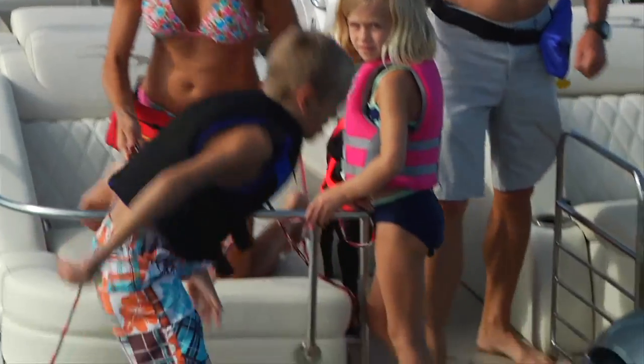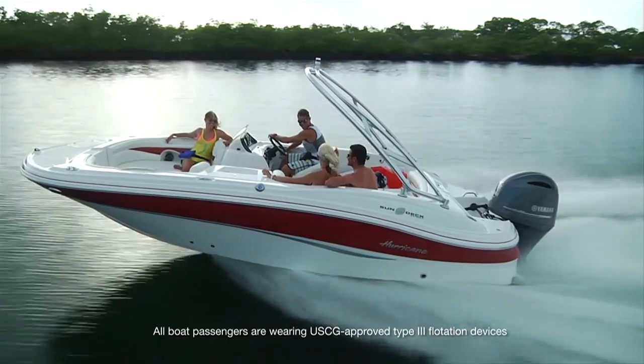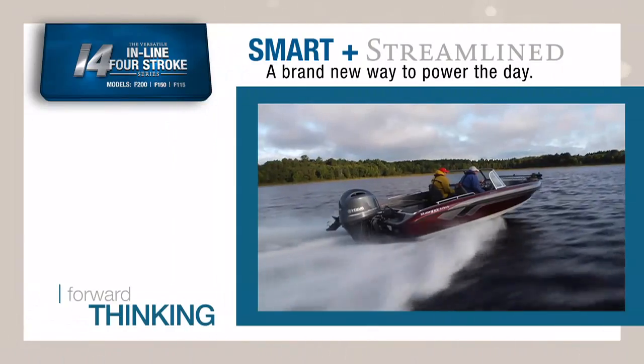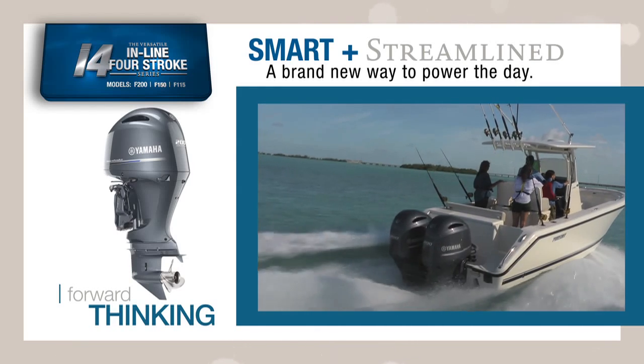Think ahead — it's what Yamaha does best. We share your dream of pushing performance in the 200-horsepower class, so meet the newest addition to Yamaha's amazingly popular and versatile inline four-strokes.